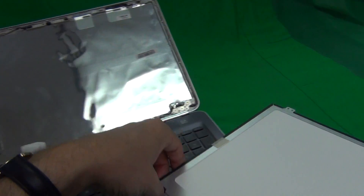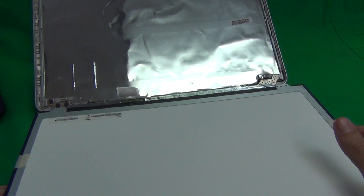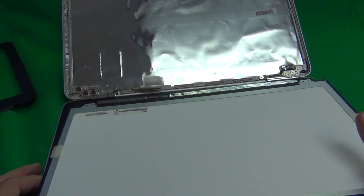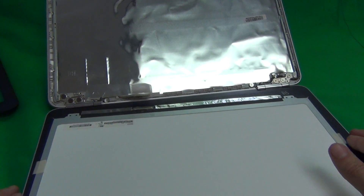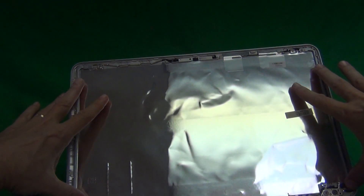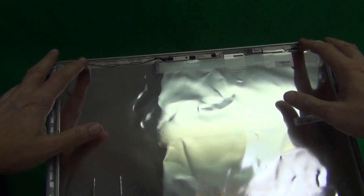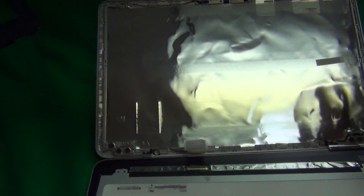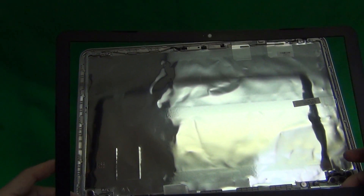Once you do receive the screen, make sure it looks like the original screen. The part number on the screen may be different, but it should be compatible with the same resolution and the same connector location. Reconnect the connector as I showed you before, mount the screen in the screen assembly, put the two screws in at the top, two at the bottom, and then snap the screen bezel back on. And that's it — you should be ready to go.